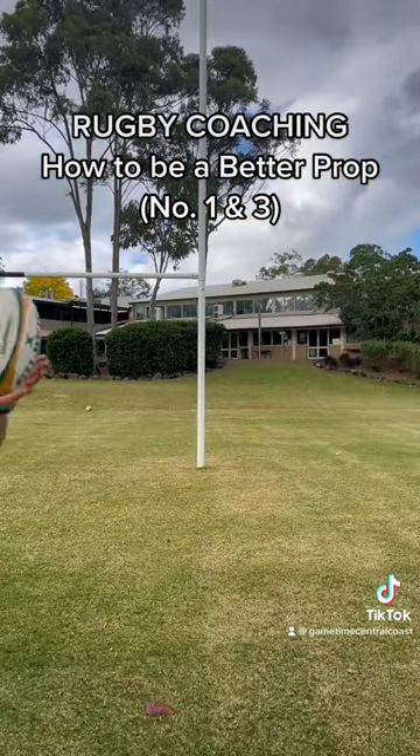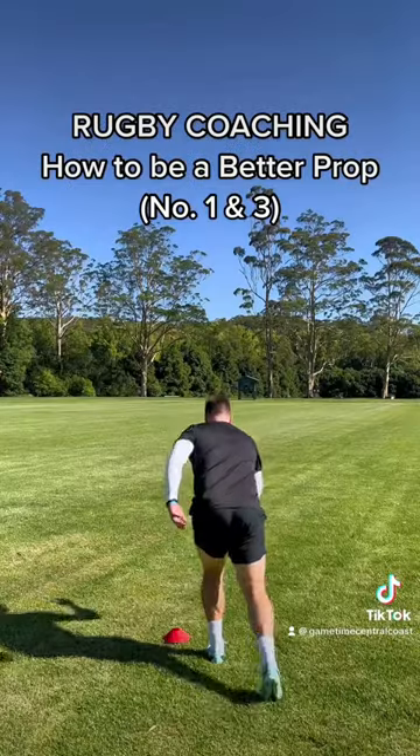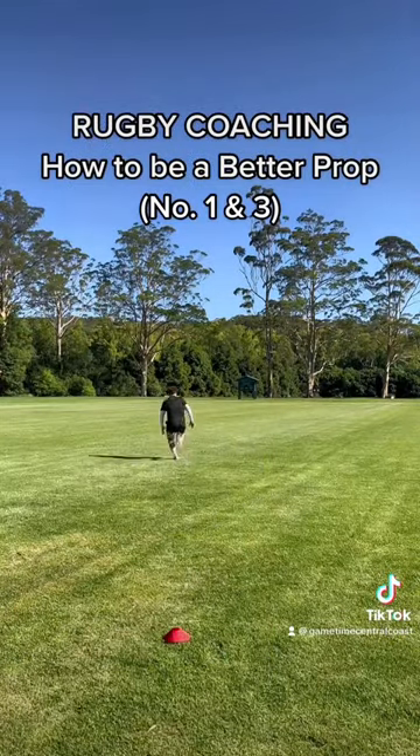Just because you're a prop doesn't mean your passing shouldn't be good, so always practice the passing. Obviously speed and fitness is definitely something that can differentiate you.